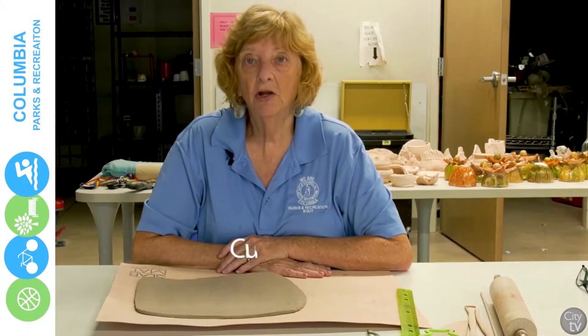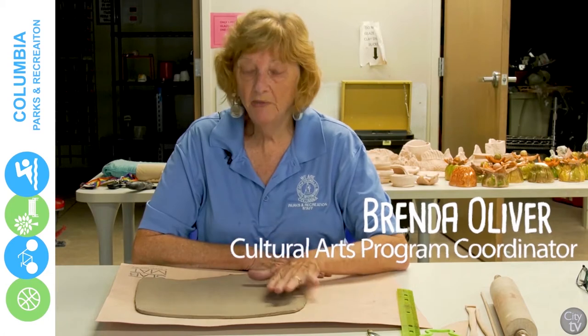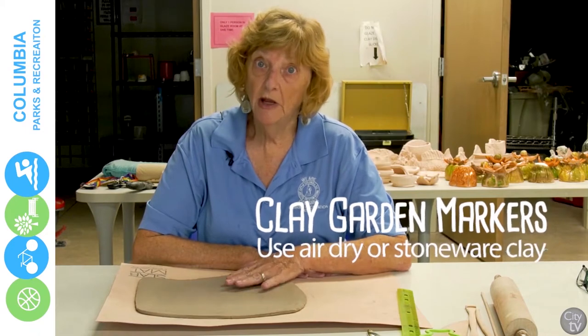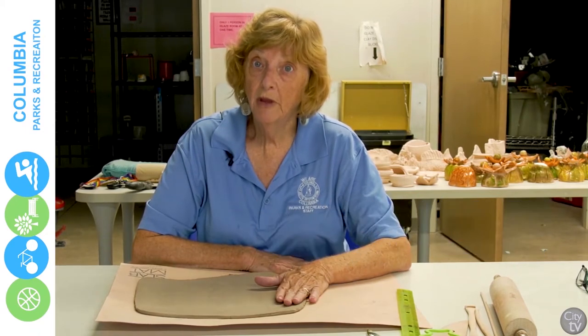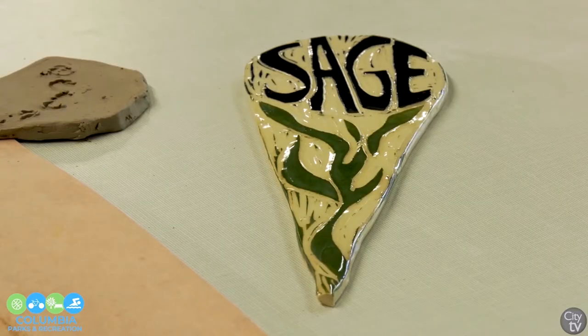Today we're going to be showing you how to make garden markers. We're going to do about three methods. They're very simple and I'm using earthenware or stoneware clay. If you don't have that, you can use air dry clay and then with the air dry clay you can paint it with acrylic and spray it and it'll be durable outside.